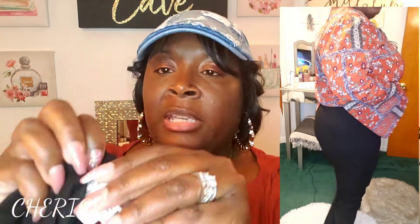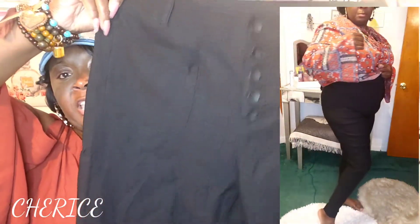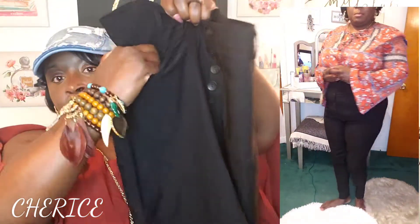They're very comfortable. I got these pants in a size 1X — it says SheIn on the inside. These pants have five buttons in the front, it does have front pockets, belt loops, and they're really nice pants. In the back there are no pockets, but they are really stretchy.